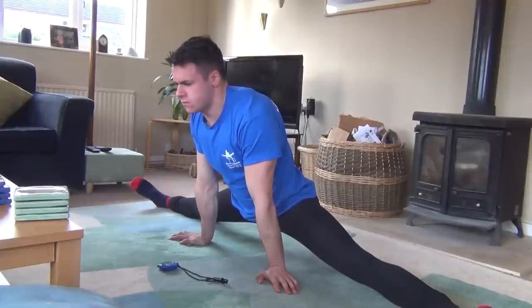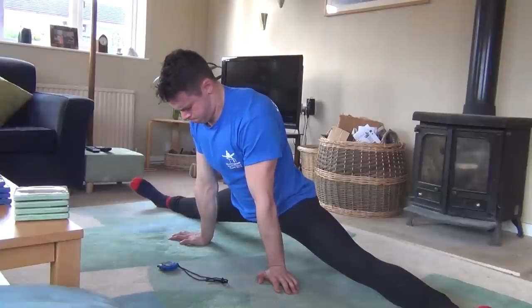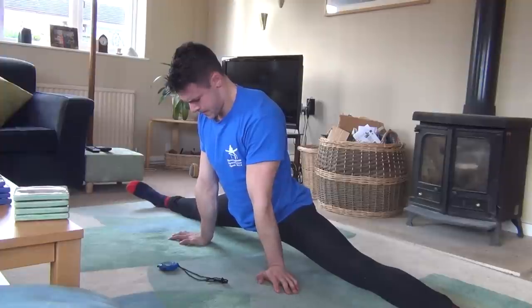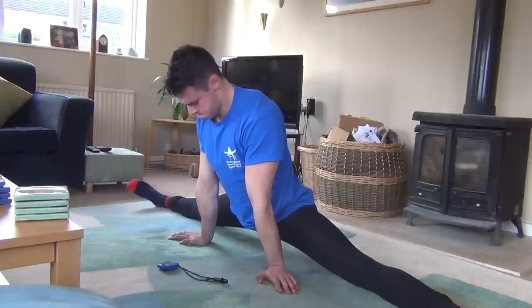After 10 seconds, you will simultaneously breathe out and relax the muscles, and you should naturally slide down a little further, because the reflex has loosened your muscles beyond what they would achieve through a simple static stretch.